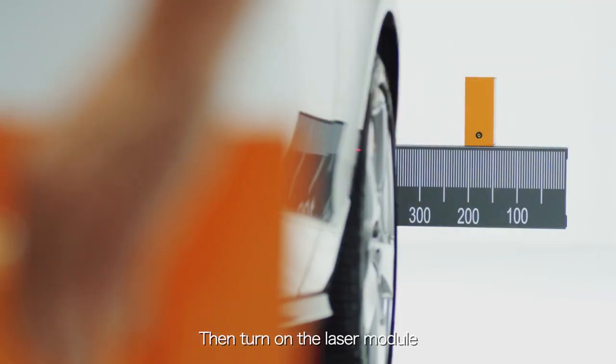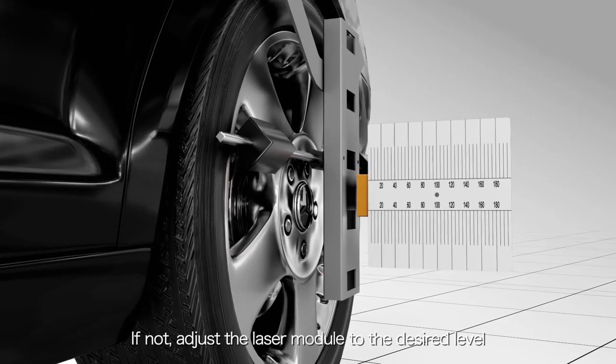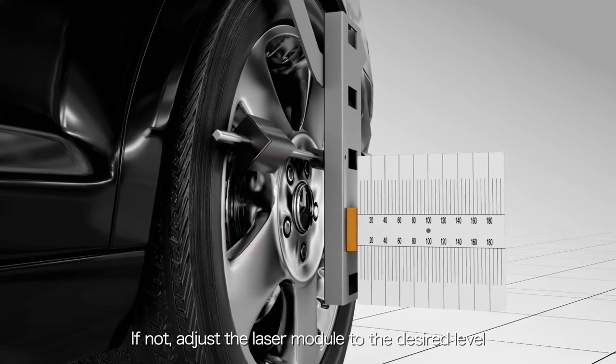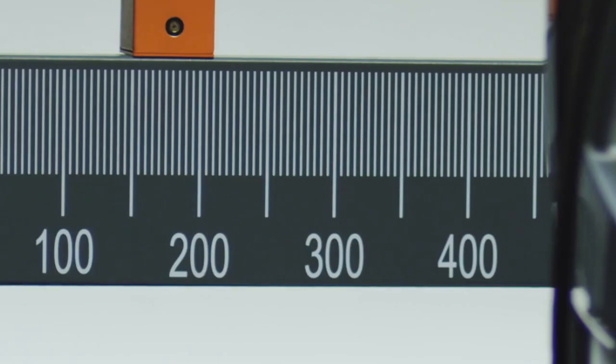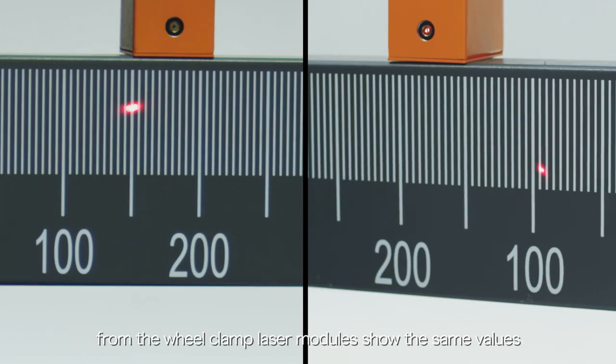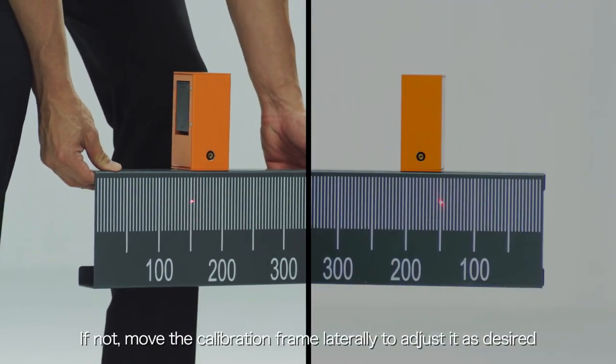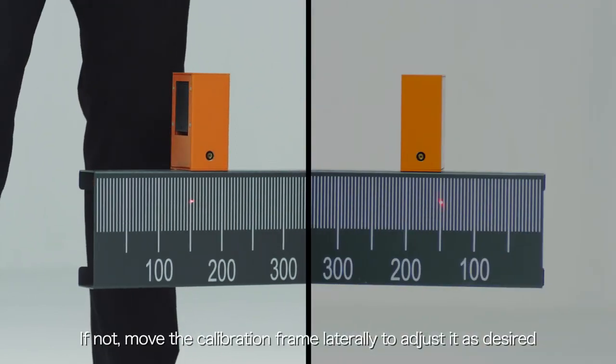Turn on the laser module to allow the laser beam to hit the scale of the cross member of the calibration frame. If not, adjust the laser module to the desired level. Observe if the left and right scale values of the cross member projected from the wheel clamp laser modules show the same values. If not, move the calibration frame laterally to adjust as desired.